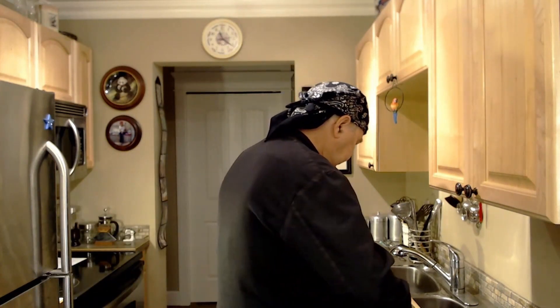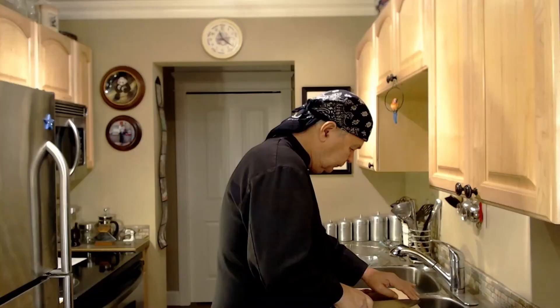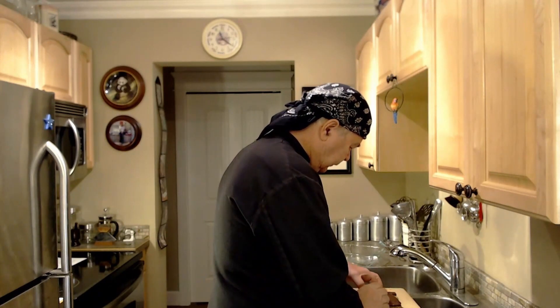The no-bake peanut butter bars are now out of the refrigerator. They've been in there for about two hours, they're looking really good, and I think they're ready for sampling. I've got a knife and I'm going to cut myself a piece — here we go. Oh yeah, look at that — that icing is just on there perfectly, it looks really good.